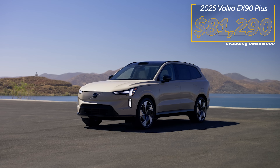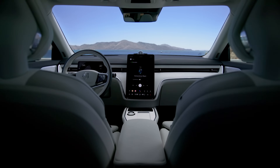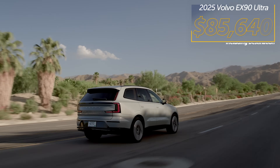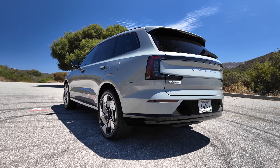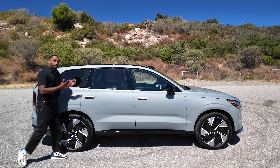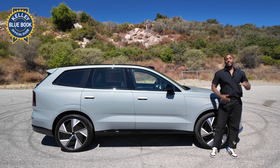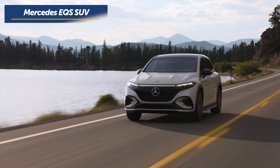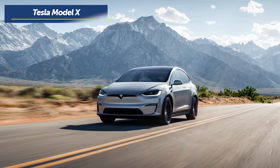Pricing for a base Volvo EX90 Plus model begins at $81,290 including the destination fee. This comes with 20-inch wheels, the head-up display, fixed panoramic sunroof, 360-degree camera, and pilot assist. For more premium features like larger wheels, air suspension, soft-close doors, and massaging front seats, the EX90 Ultra model starts at $85,640. The EX90 twin-motor performance like our tester starts at $86,290. Competitors in this luxury three-row EV SUV segment include the Rivian R1S, Mercedes-Benz EQS SUV, Lucid Gravity, the larger Cadillac Escalade IQ, and I'll throw in the Tesla Model X — you can fight me in the comments section.